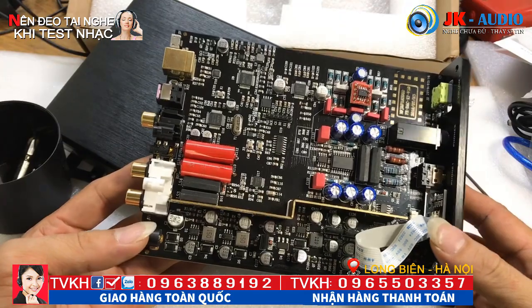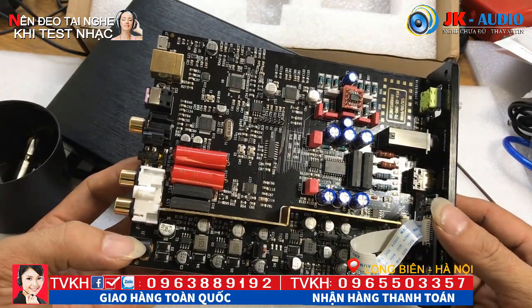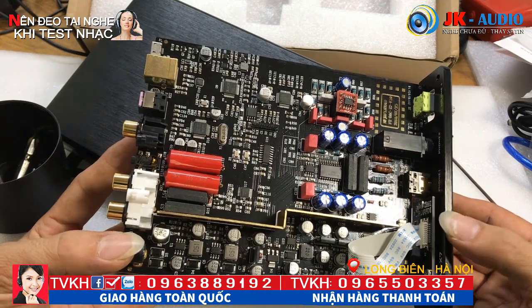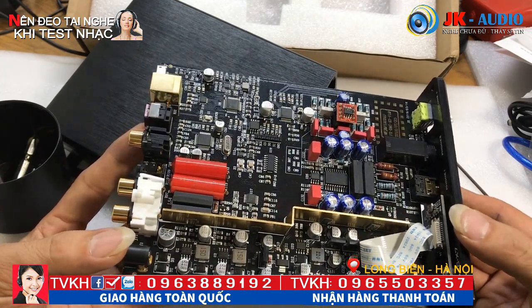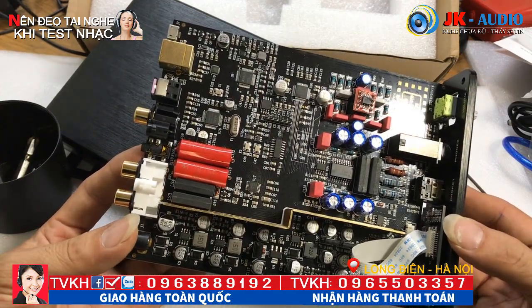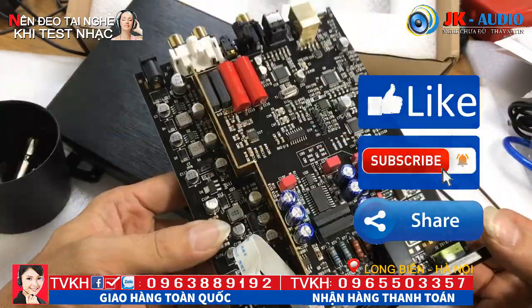Hôm nay em đã giới thiệu chi tiết mở hộp và nội thất phía bên trong. Video sau bên em sẽ làm một cái video test nhạc khi có đầu giải mã và không có đầu giải mã, để các bác phân biệt được tác dụng của đầu giải mã và hiểu được cái đầu giải mã có tác dụng như thế nào trong bộ dàn karaoke. Quý vị và các bạn chờ xem nhé. Em xin phép dừng video và chúc tất cả các bác sức khỏe và thành công. Xin chào và hẹn gặp lại.